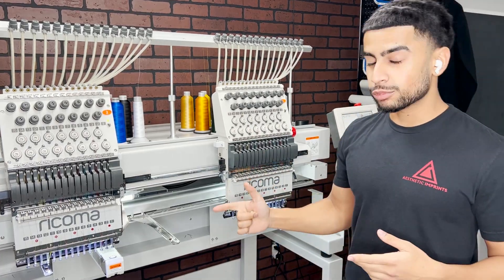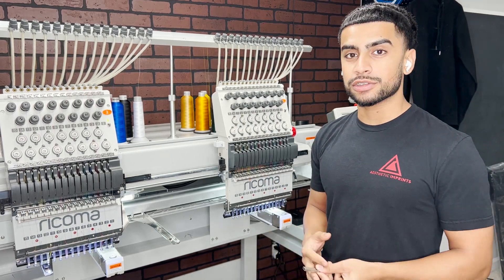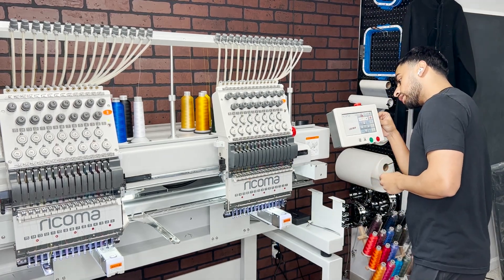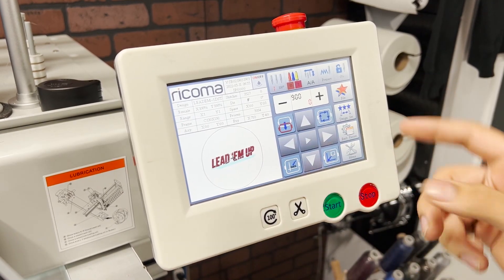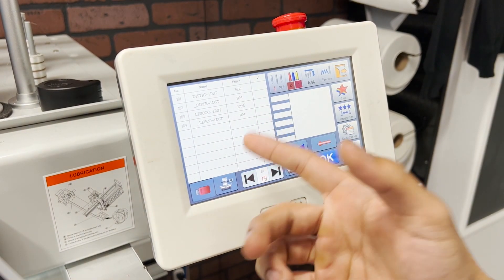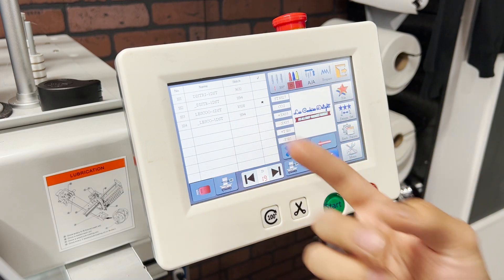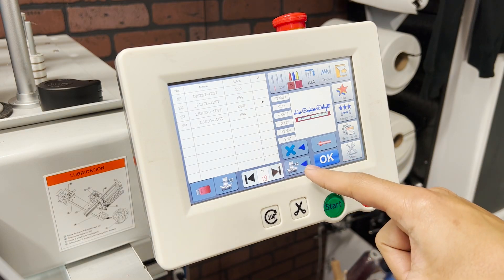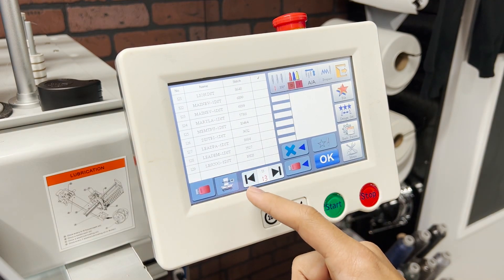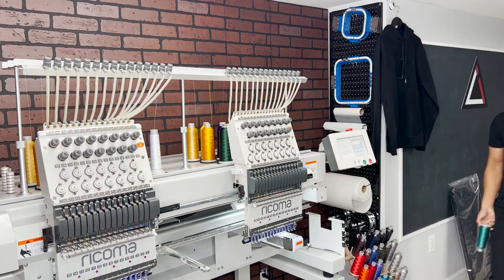The embroidery machine I use is the Ricoma MT1502. I'm going to take you guys along with me and exactly how I get a design onto here. First I'm going to plug my USB in right here in the back. To upload a new design, I go to File, click on the USB, go to the last page because this is the newest. Here's the design — it loads up and tells me the stitch count. In this case it's 10,128 stitches. I hit a button to add it onto the Ricoma machine itself, then go to the last page, find that same design, click OK, and it loads right up.